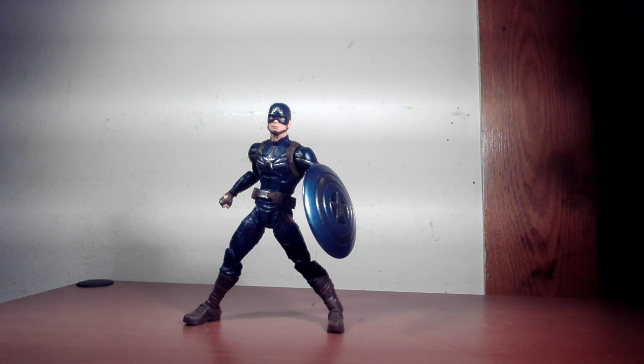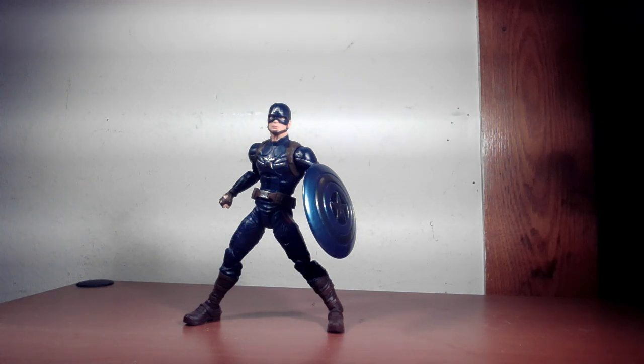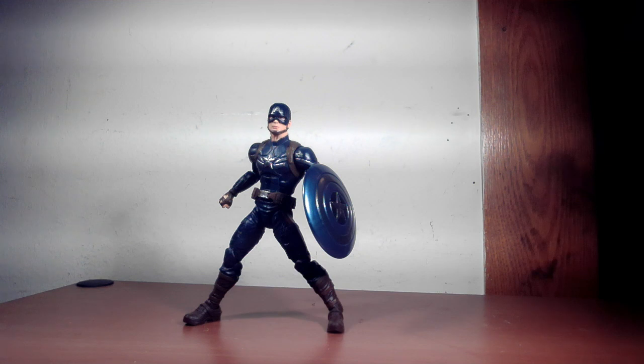I'm still missing the World War II uniform version, so hopefully they'll consider doing a new one of that. If you can find this one, pick it up — it was about 30 bucks, so why not? The alternative is paying crazy amounts on the secondary market for the previously released stealth suit from the wave 10 years ago. Thanks for watching — hope you liked this review and this figure.